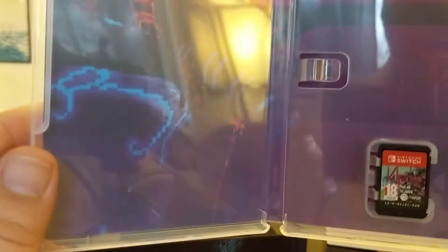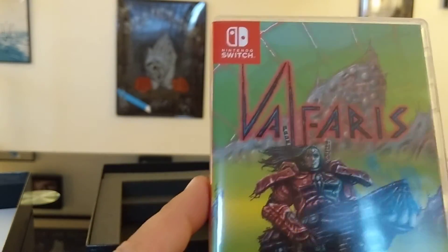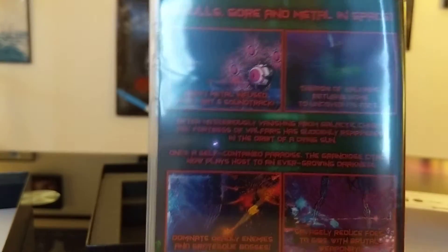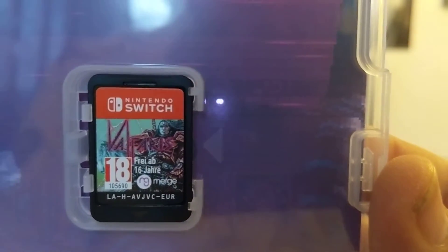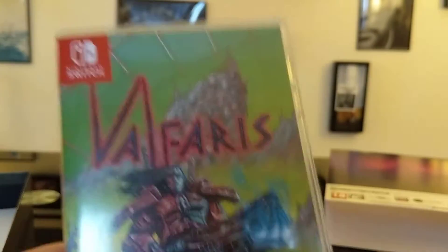Now tragically, we have no manual — that might be the one big disappointment of this whole ordeal, the lack of a manual. But the inside cover art is actually almost vaguely reminiscent of Axiom Verge. Standard box packaging inside, and on the back there are a couple of screenshots and a little bit about the game. And a quick look at our cartridge — most awesome. Ladies and gentlemen, that is a look at the inside of Valfaris Signature Edition.